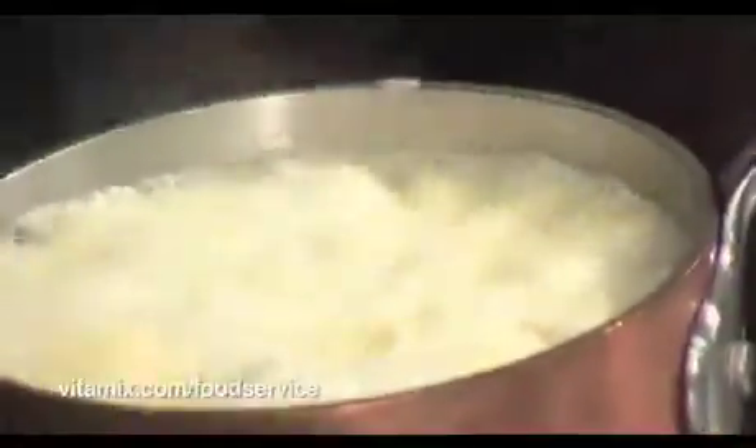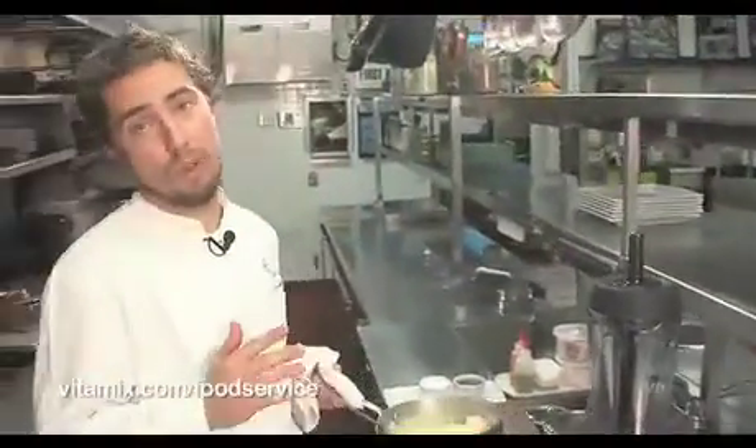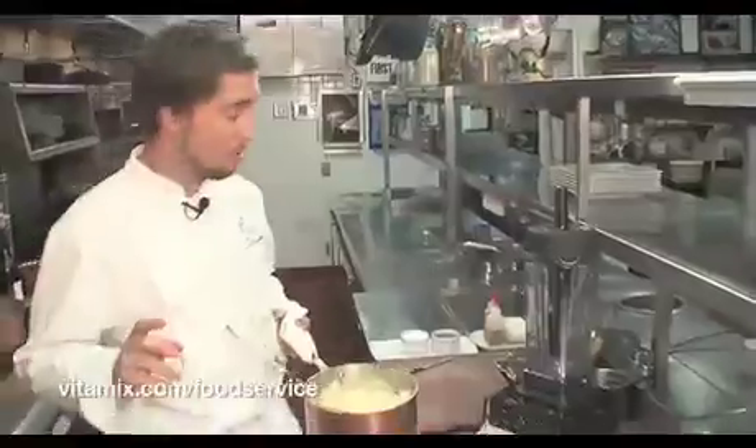Next we move on to the celery root puree. A puree like this with a hard, starchy root vegetable is only possible with three horsepower. VitaPrep 3 — you try this on the RoboCook and go home, it's not going to work out.